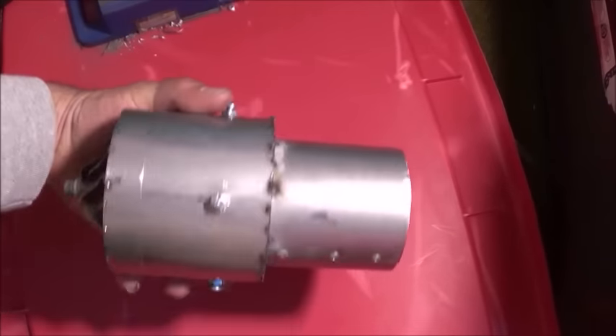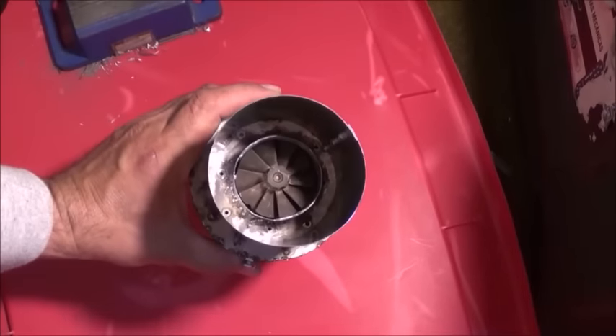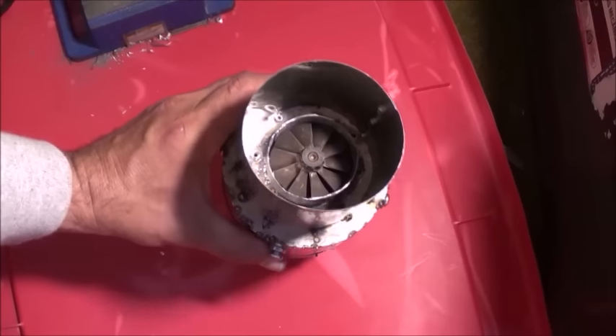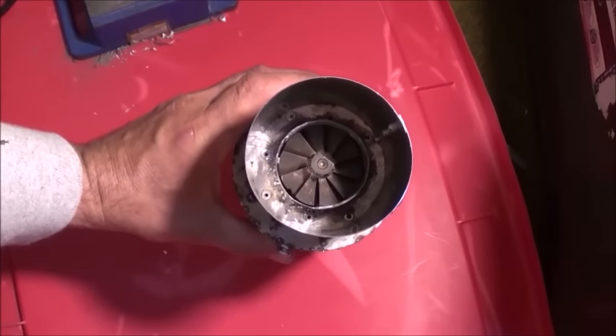I've just tack welded on our afterburner collar. You can see the area between the actual thrust collar around our drive fan and the actual afterburner collar — we're going to install our fuel ring down into that area.